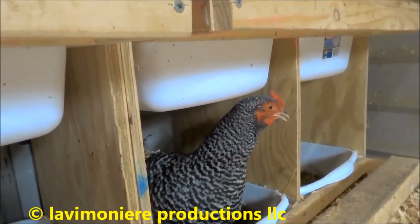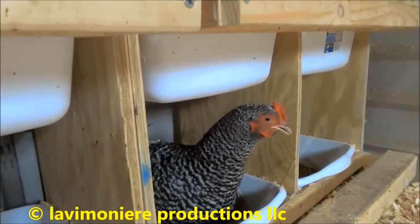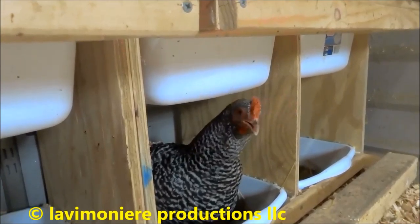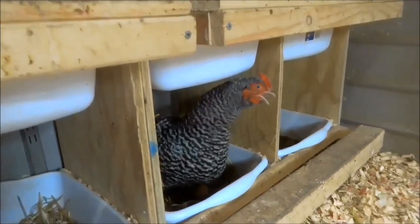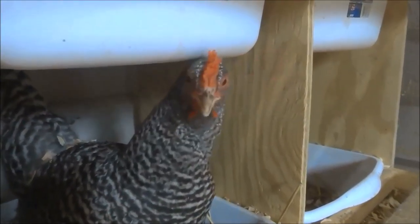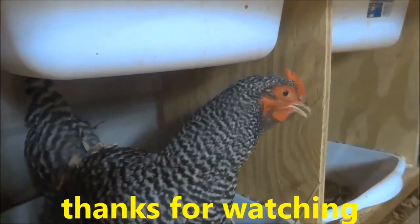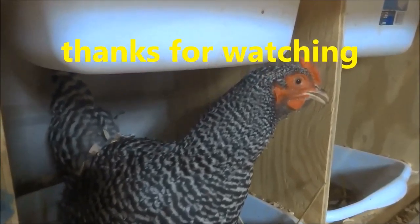Give me the egg, man. Oh man, I want the egg. Give me the egg. Are you getting all granny-panties about it? Give me the egg, man. I want the egg.